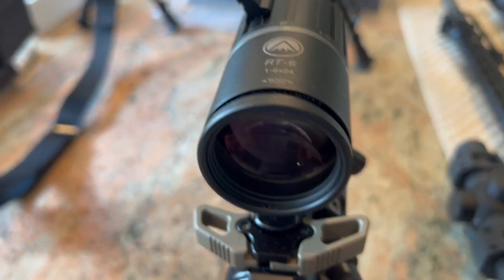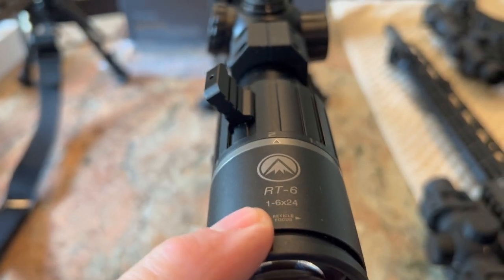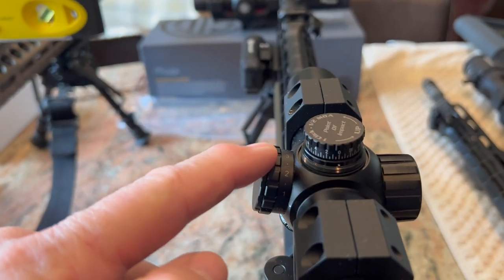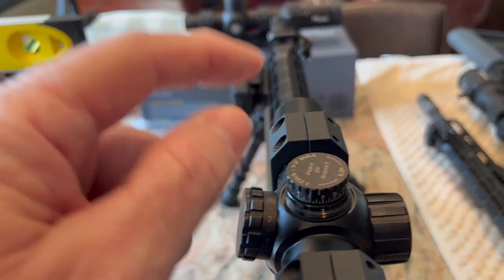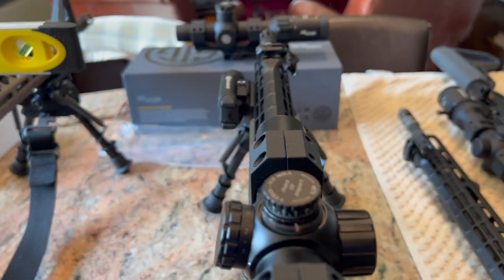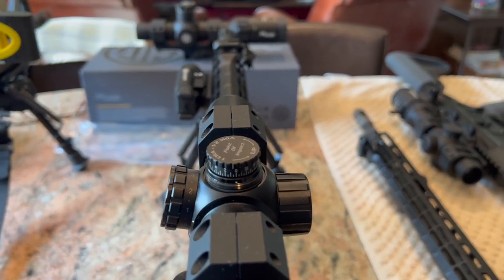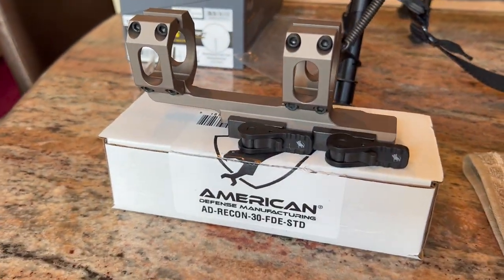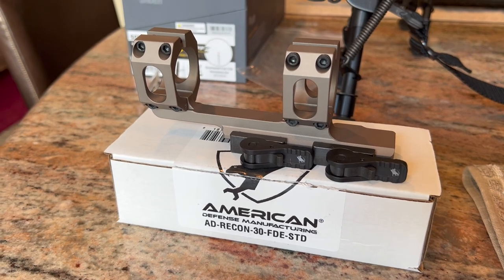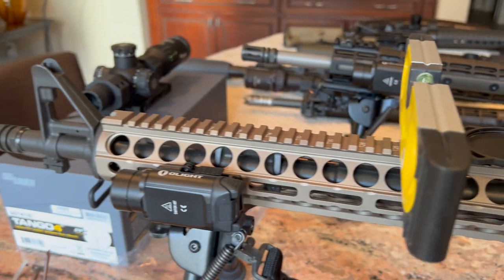So we've talked about the eye focus, the zoom, the battery cap being a little small to get your fingers on, illumination, the mushy turrets, and the glass being good. As far as what the scope is going into — we're going to mount it in this American Defense Recom, and it's going to go on this Wyndham Weaponry Dissipator.